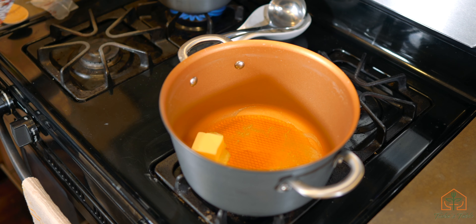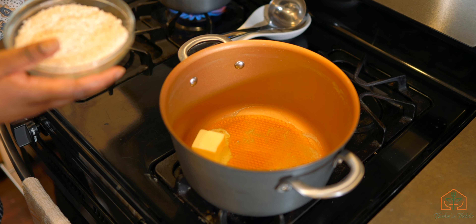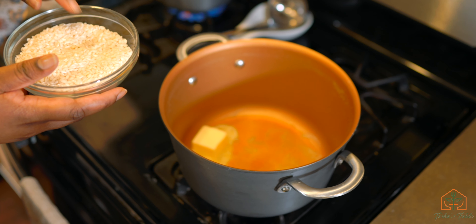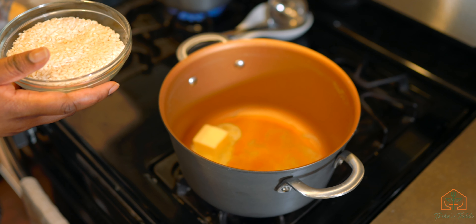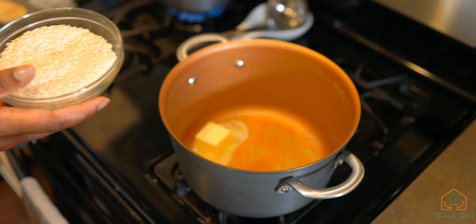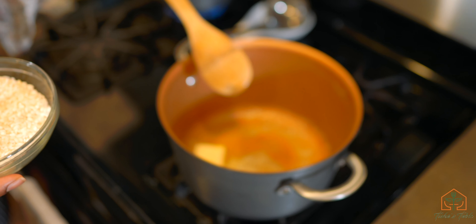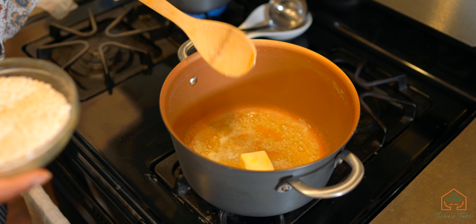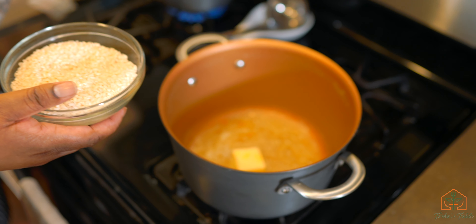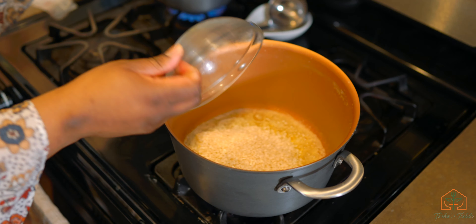Let me talk about the arborio rice really quick. This is arborio rice — it's usually what they make risotto out of. It's a short grain rice, and you can see it's very short grain. The short grain rice has more starch in it, which is why when you eat the result it's creamy and thick. Long grain rice like basmati or jasmine keeps the grains separate, but arborio releases its starch as it cooks. We're going to put this in here and toast it, and we're also going to add some shallots.